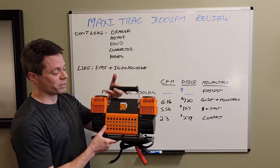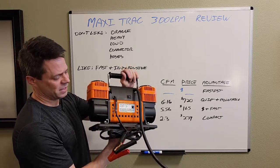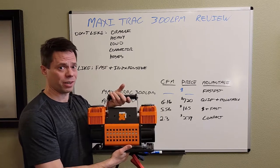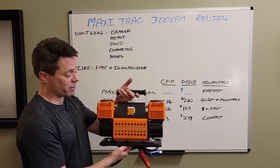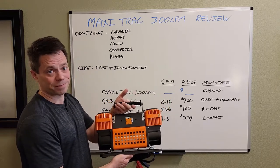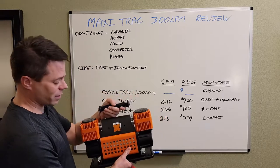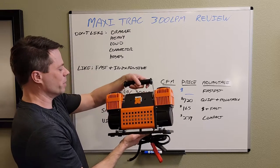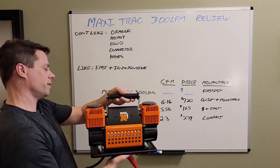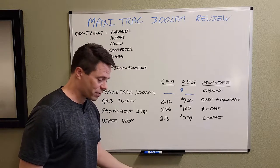What I like about it and what I don't like about it. First of all, it's orange — a lot of orange. It's not bad orange, but I really don't care for it; I'd really prefer it in black or something else. But I guess Maxi Track wants to make it really noticeable. It's also kind of heavy — heavier than the Smittybilt. I don't want to say it's twice the weight, but it's definitely heavier. Kind of big and bulky.